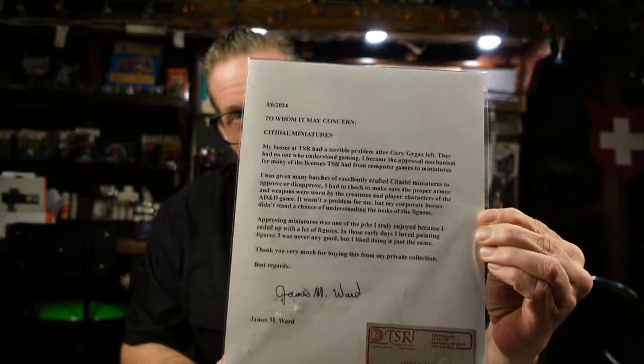Before we get into actually checking out the miniatures and talking about the sculptors, I wanted to read you guys the awesome letter that Jim sent with this miniatures lot. It's pretty funny. To whom it may concern, Citadel Miniatures: